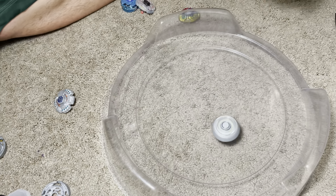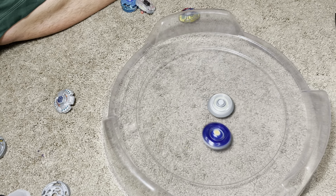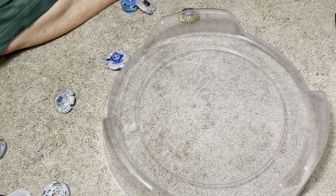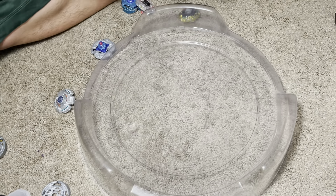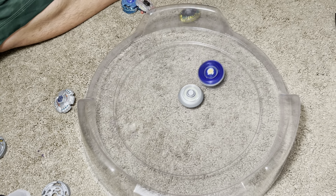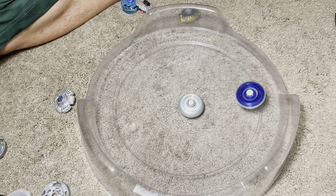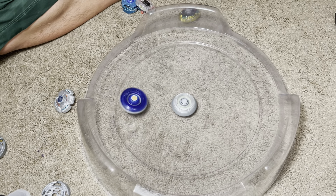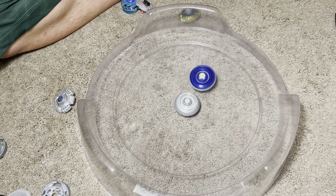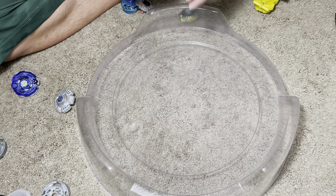Let's try it against Bandit Pegasus. You can hear how hard Bandit Pegasus was hitting though. You hear how hard it's hitting — it's just not doing jack.